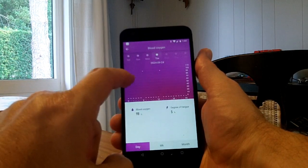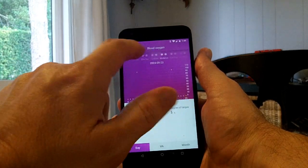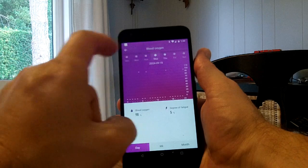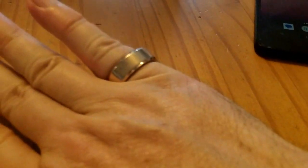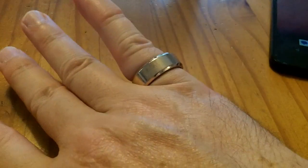The blood oxygen detection doesn't happen automatically — you have to trigger it. So most days I have two or maybe three readings for blood oxygen level. As a very portable pulse oximeter, if you're going to have your phone with you anyway, this ring is a lot easier to carry around when running or exercising than a clip-on pulse oximeter — though you do need your phone with you to read the data.